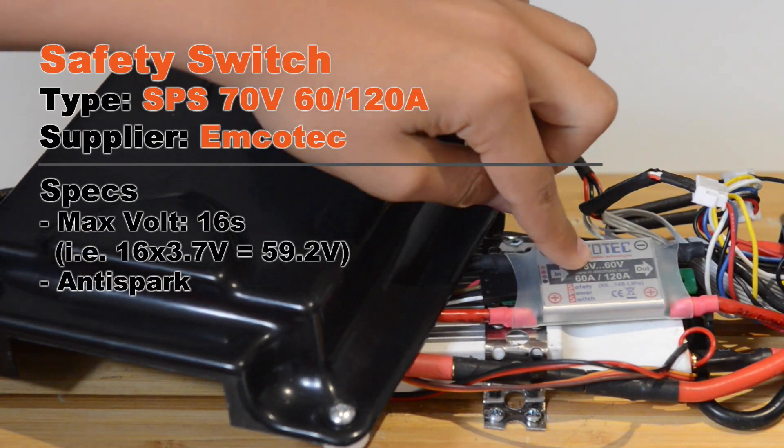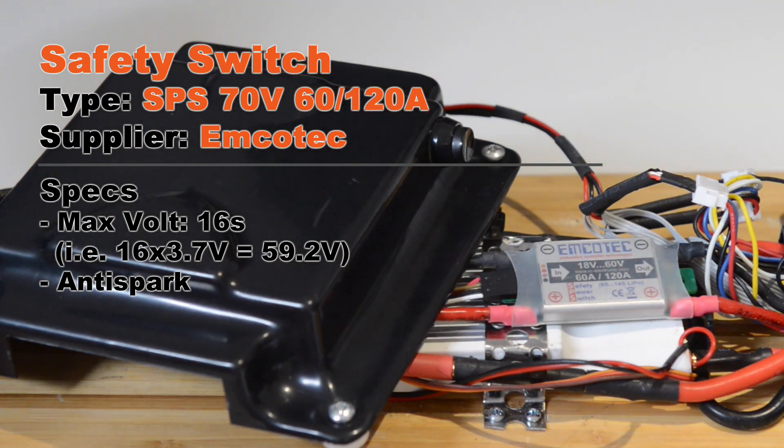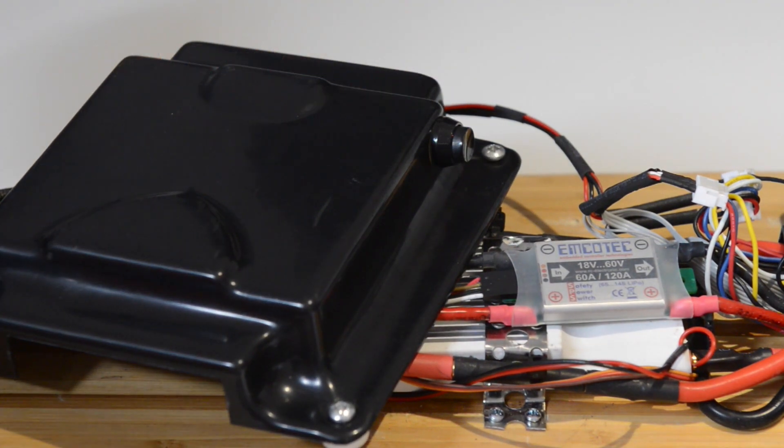When dealing with a high-amp solution like this you need to be careful when switching on the board. First, it's going to be hard to find a small switch that can support such a high amount of amps. Second, you need to be careful when plugging the batteries into the ESC — if you do this without an anti-spark connector there will be a massive spark. Our ESC has an anti-spark cable, but the process used to take a lot of time: take off the cover, plug the anti-spark, plug the batteries, put the cover back on, and reverse the whole process at the destination. Instead, you can use a safety switch like this one, which makes the whole operation much simpler. The BEC is on the other side of the switch, so it only powers the remote control receiver when the board is on.